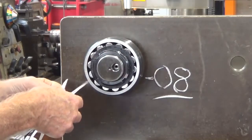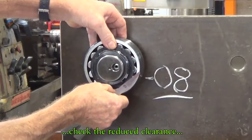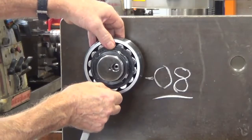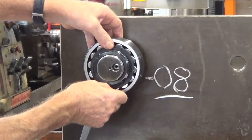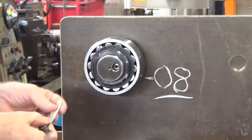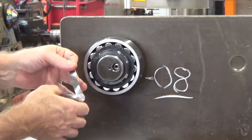Just going to check what clearance gap we have there now. It's probably reduced by three or four hundredths. Then we need to check that against the chart to see if it falls within the specifications. If it does we can leave it; if not we may have to take it up a bit more.